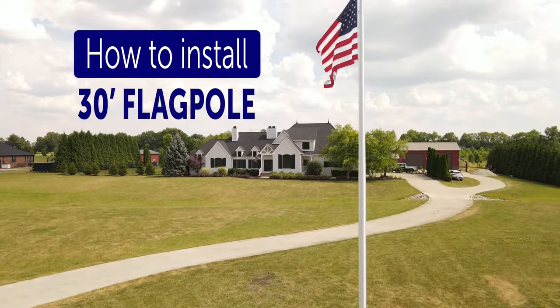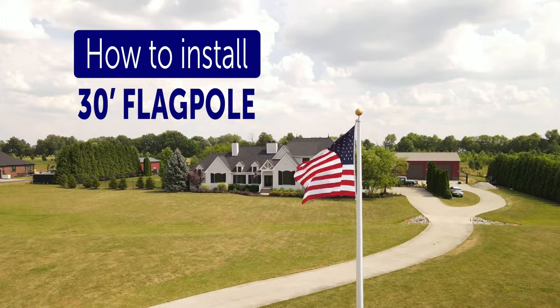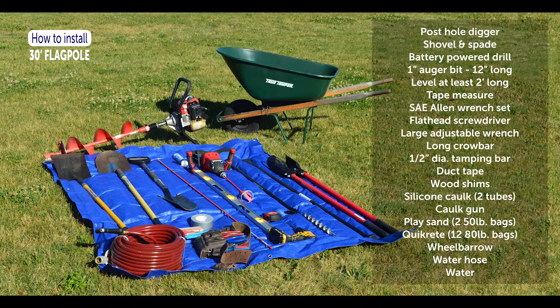This video will guide you through installing your high-quality, 30-foot commercial flagpole. To install your flagpole, you'll need the following supplies.